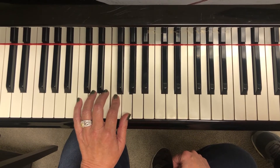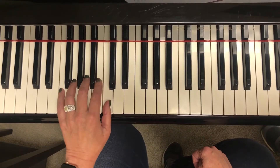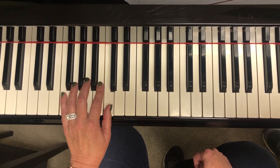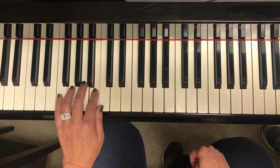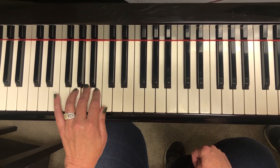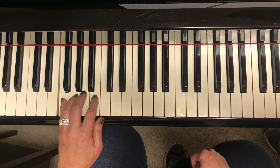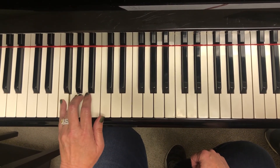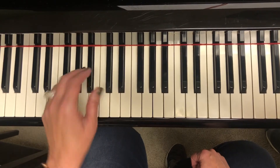Move thumb to bass C. It's going to feel like F position. And you're going to walk down. See the light, see the sun, I am going home.